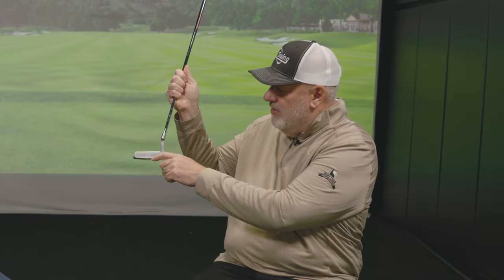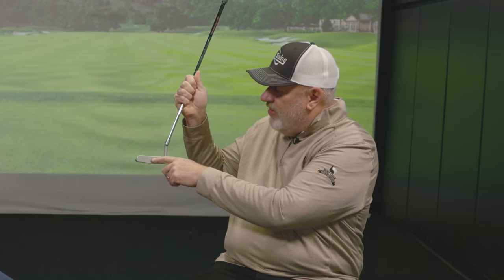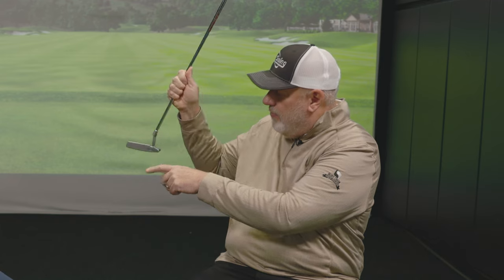Because if the ball's not coming off the face of the putter correctly, it's going to create backspin, it's going to create side spin. It's also going to create, if I've got too much loft on this putter for my putting stroke, I'm not going to hit the center of the face.